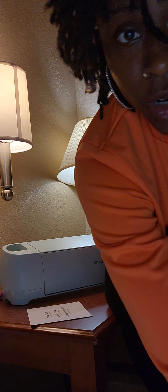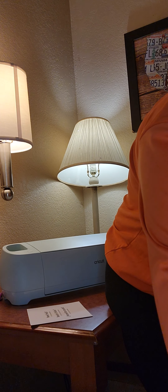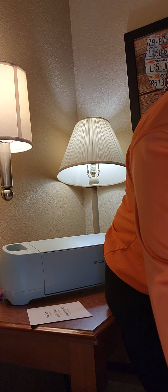So I'm currently waiting for the Cricut setup to finish downloading, and I do want to keep you guys posted.